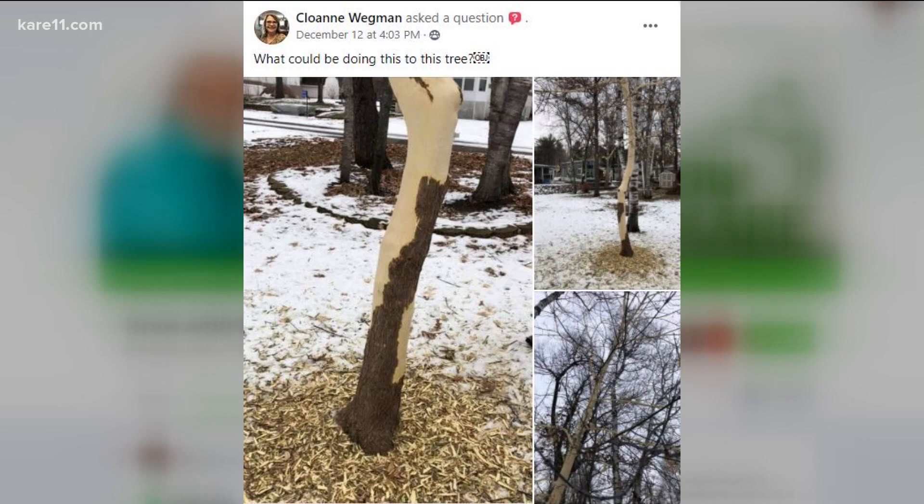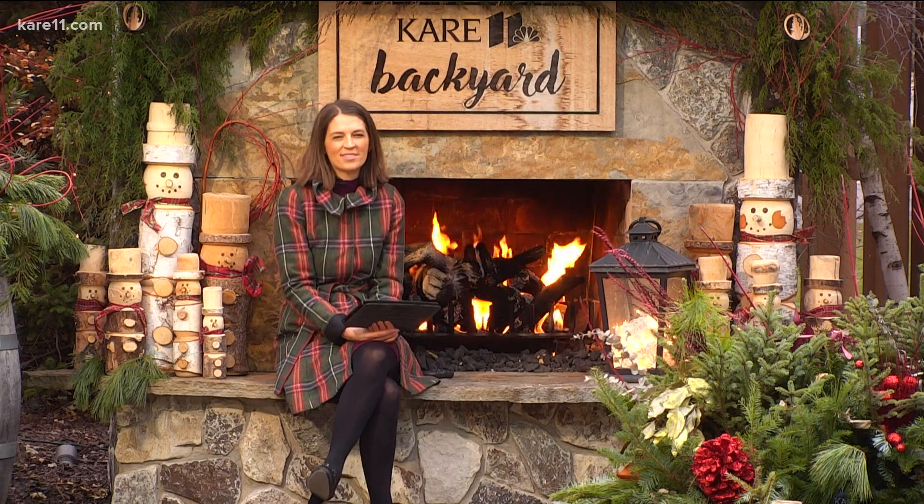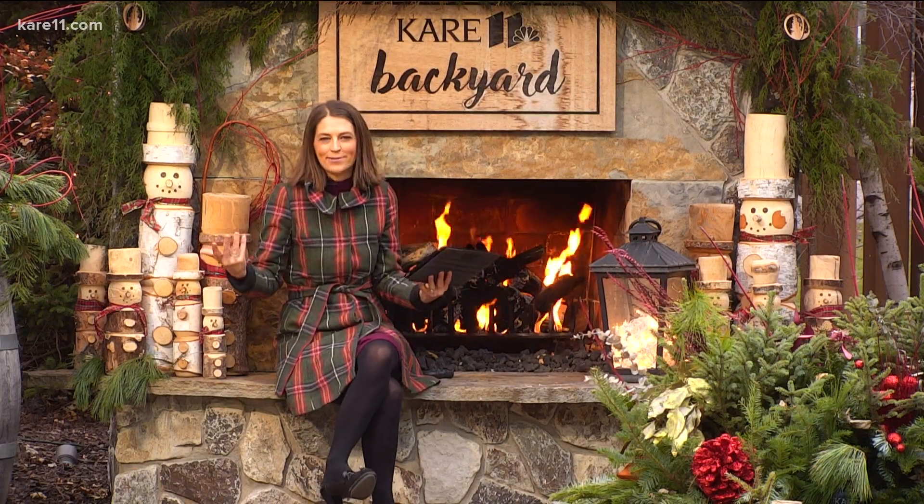There's pretty much nothing you can do about it right now — just wait. More than likely that tree might not make it, but don't paint it; just leave it as is. The bad news is that tree is probably a goner, but the cool news is there's a porcupine around — I think that's neat, but I didn't lose a tree to one.